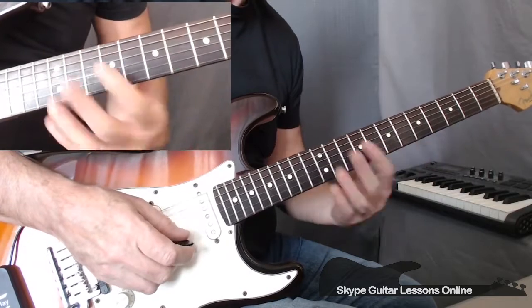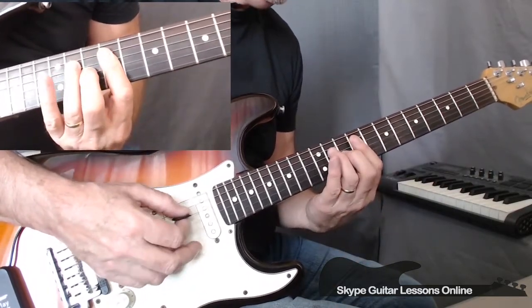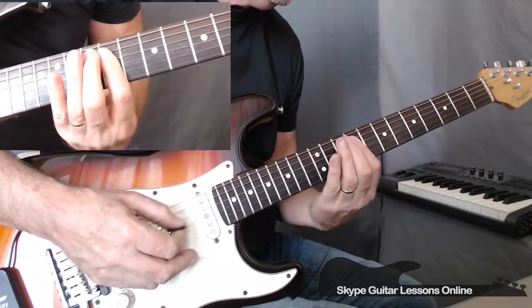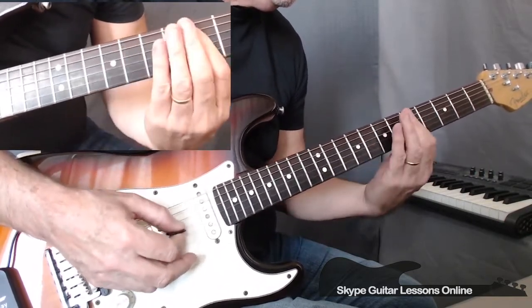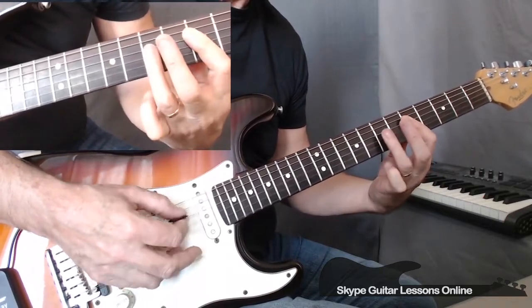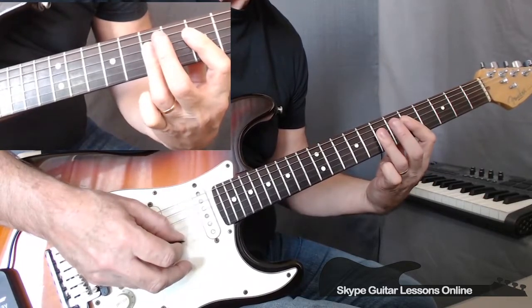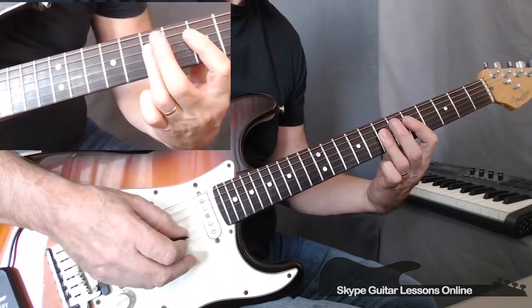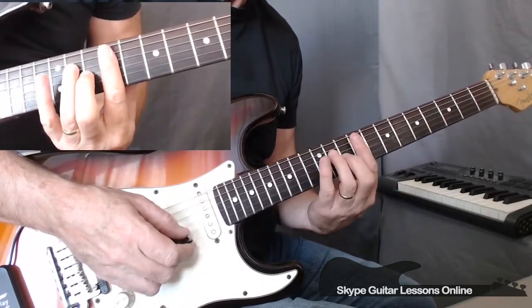Now let me play that through — that entire sequence. As I said, you then go back and you repeat that sequence again.